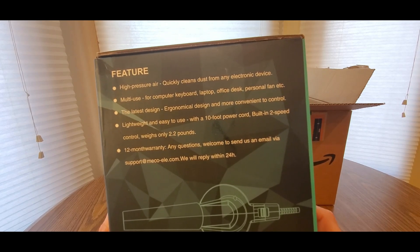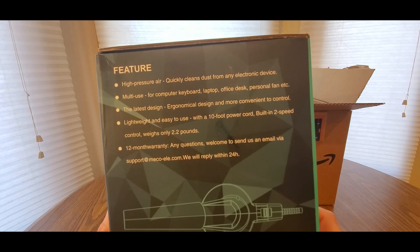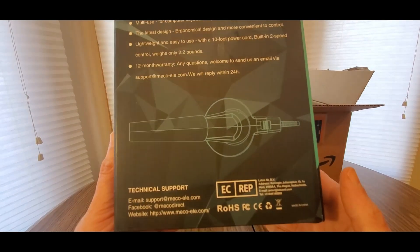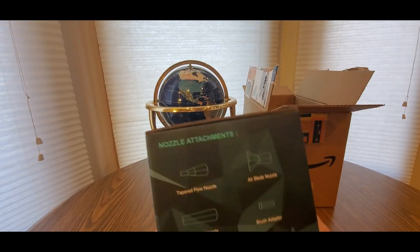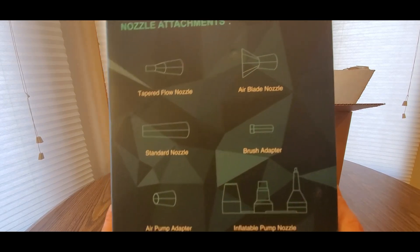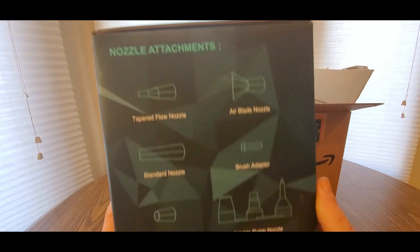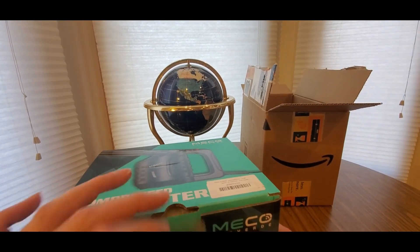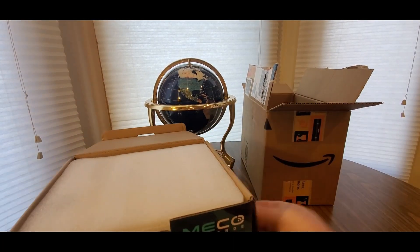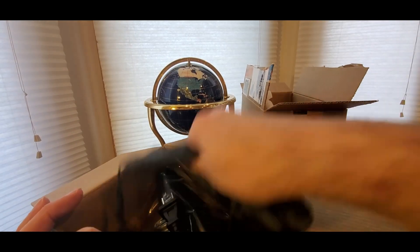You can probably clean your computer fans and stuff like that, just want to take it slow. Here's one side, here's the other side. What's in the box: flow nozzle, airplay nozzle, standard brush, air pump adapter. So this is it — all in one. It's perfect for anyone, especially campers with trailers. You guys are gonna need to get one of these for sure.